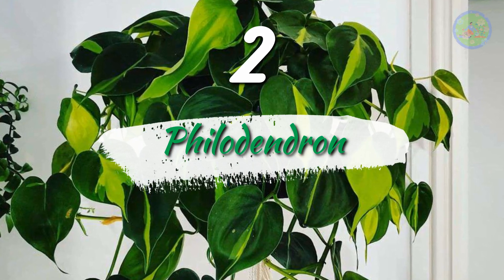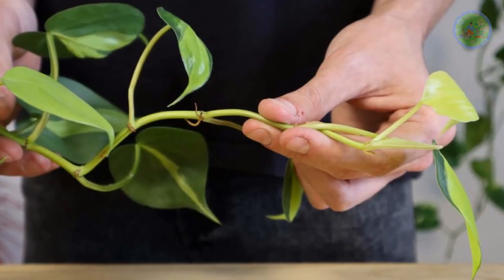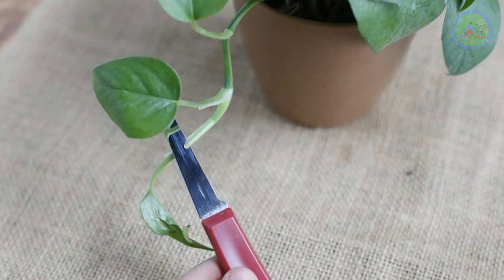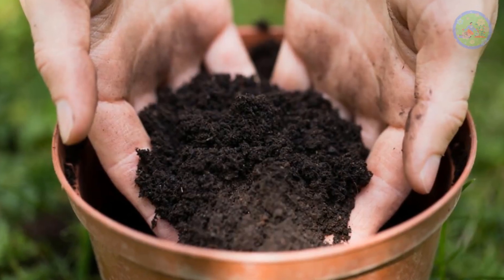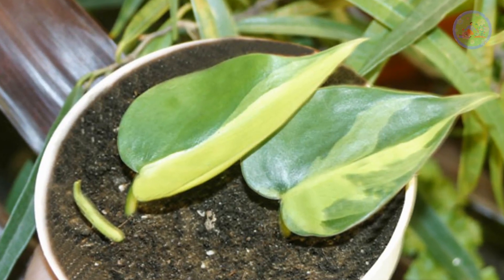Number 2: Philodendron. Philodendron is the easiest plant to grow from cutting. Collect a 4 to 5 inch stem and plant it in the soil of a hanging basket. You can take 50% garden soil and 50% sand when you prepare soil for the hanging basket. Use this potting mix to propagate all cuttings and don't mix any compost.